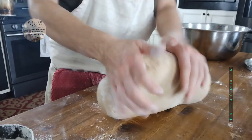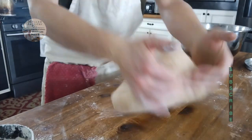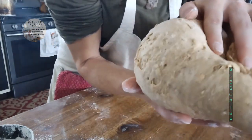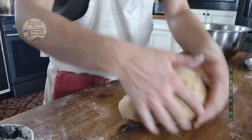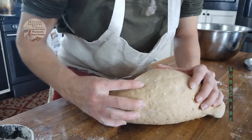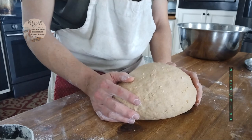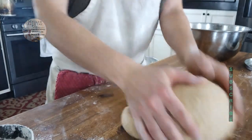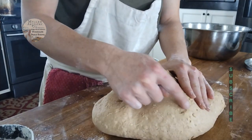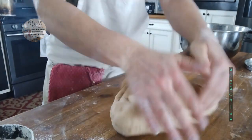Right there — do you see that big old rip that just formed while I was pushing it down? It's nice and smooth and it pulls really beautifully. When your dough turns, this is what it's going to look like. If you push it just a little bit past that, it's going to rip — little rips all over the place or big giant rips. We're going to stop right there.